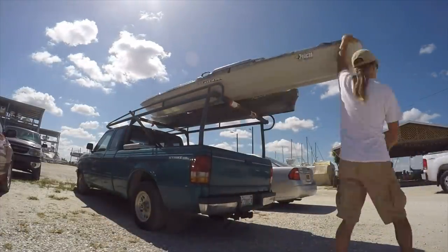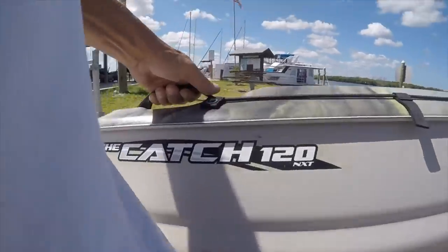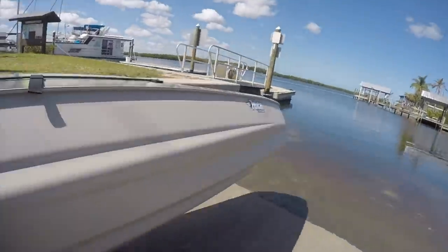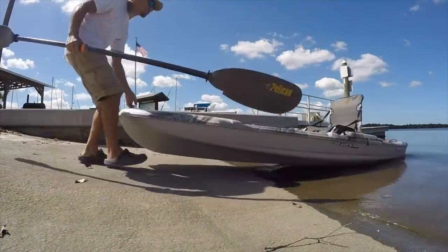This Catch 120 kayak from Pelican is the latest kayak that I'll be rigging for fishing. I gotta say that right out of the factory, it really does come very well prepared. It has a very nice seat and it's perfectly stable — no reason for pontoons.